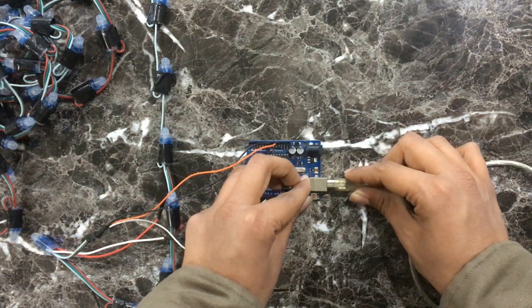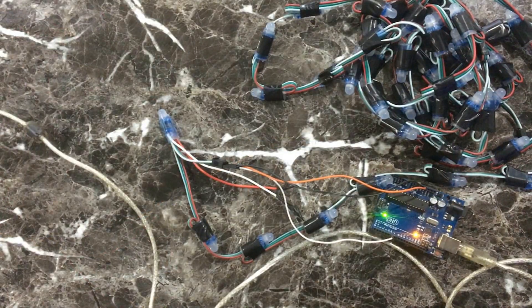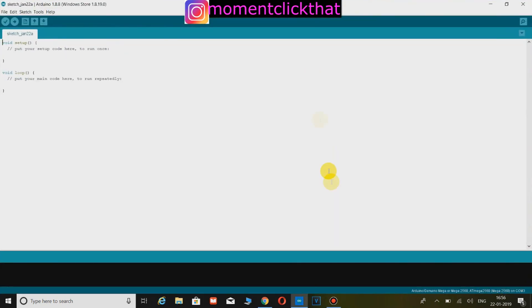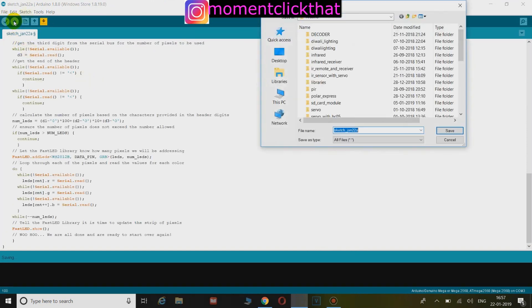Now upload the code to the Arduino — the code will be in the description. Open your Arduino IDE software and copy and paste the code from the description. Click on Verify and then click Upload.